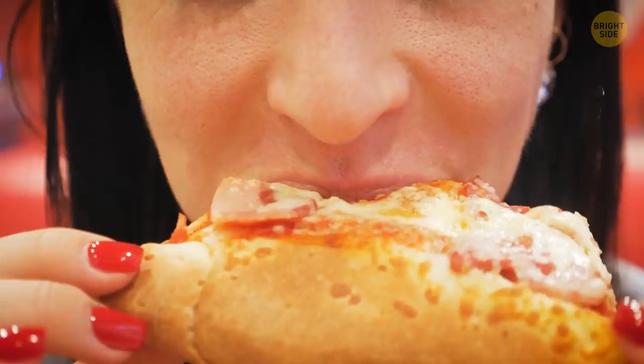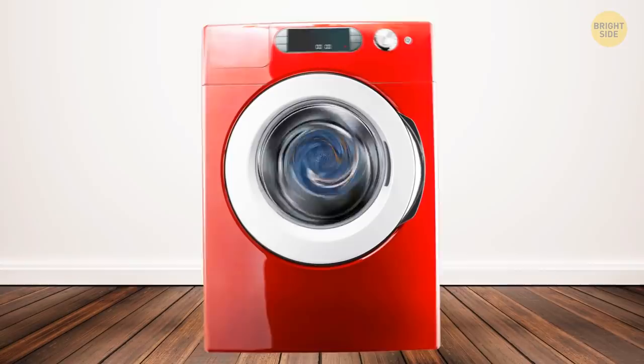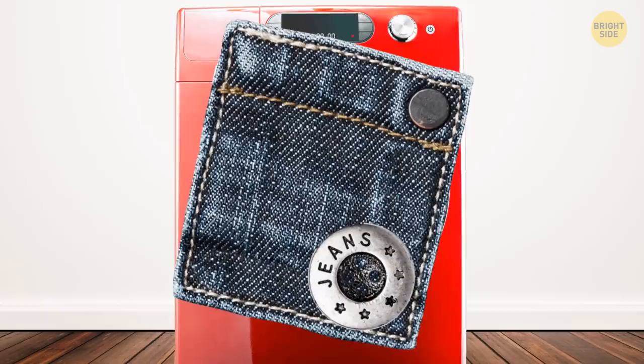That square of fabric that comes with new clothes isn't meant for repairing holes — although you might as well keep it just in case. It's actually a tester for your washing machine and detergent. If the fabric square comes out of the cycle okay, then wash away. But honestly, how many people do you think have really ever done this? Not many.